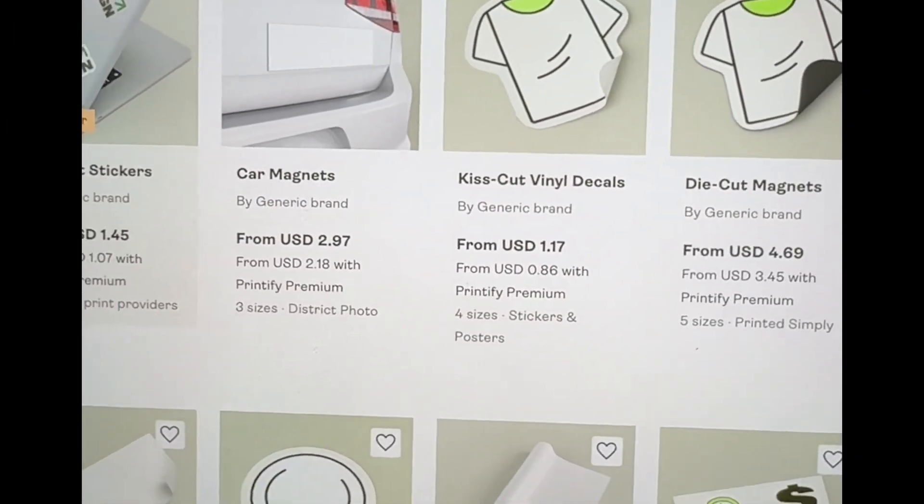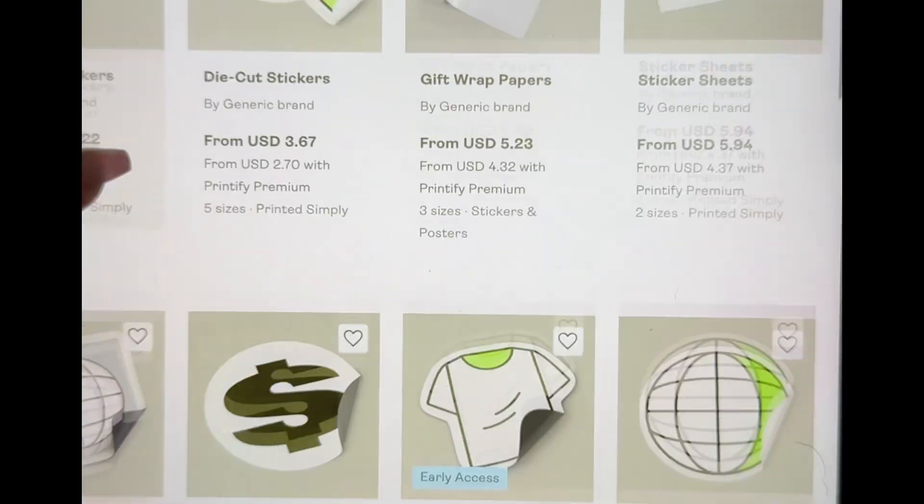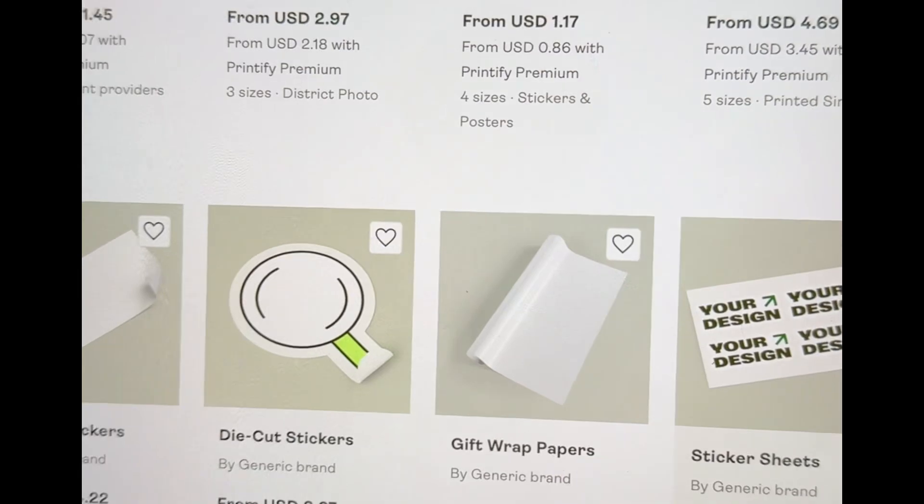Printify has a whole bunch of different types of stickers. Today I'm going to show you a tutorial on the best-selling stickers, which will be the sticker sheet right here, and it will also be the Kiss Cut sticker design. Those two are the best sellers on Etsy.